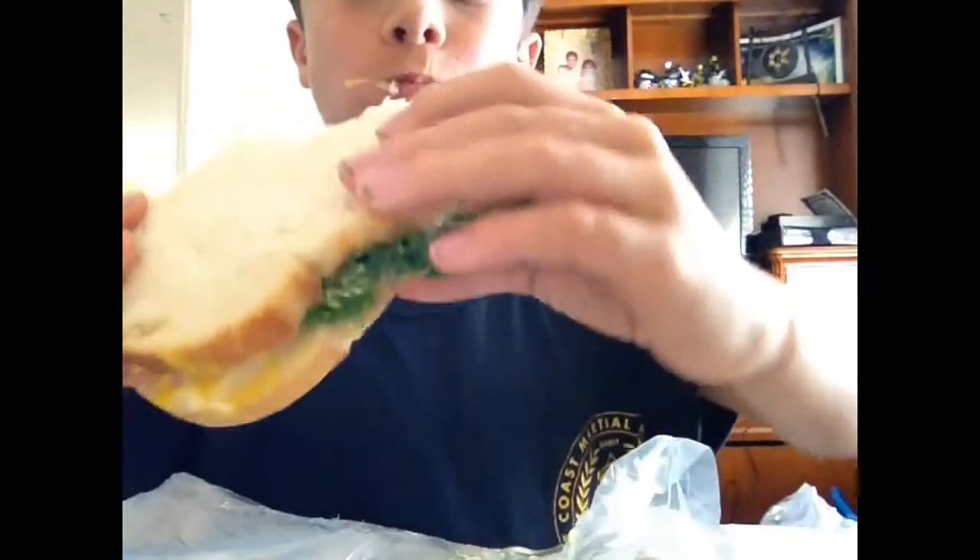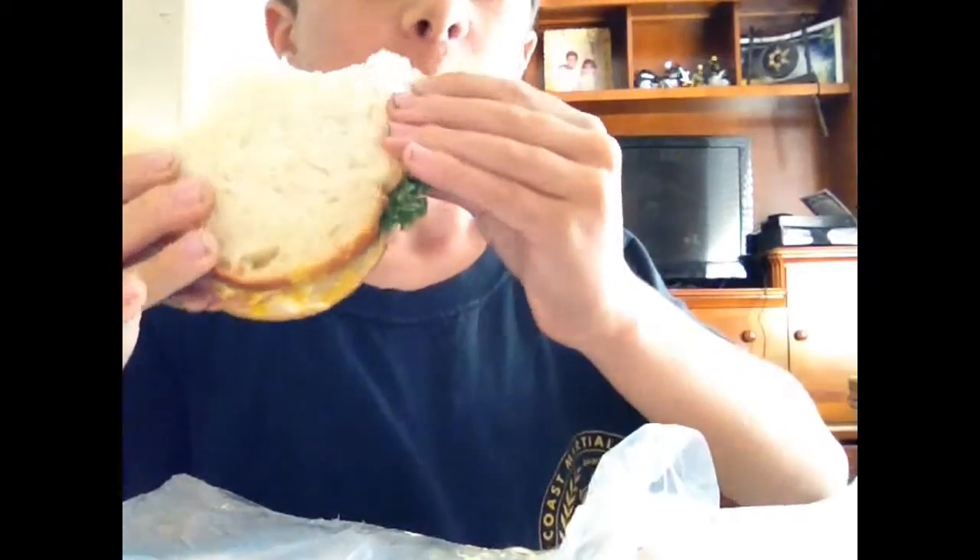Okay guys, for this first trick, I'm going to eat a roast beef sandwich. Okay, so for this actual first trick, I'm going to be making this match disappear. Okay, so let's do this.